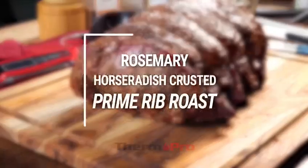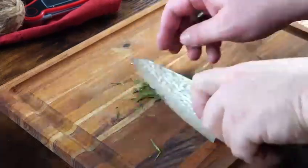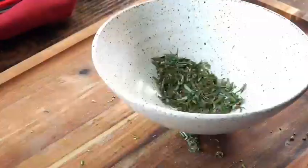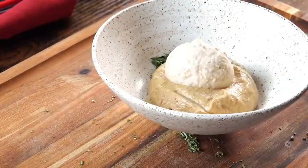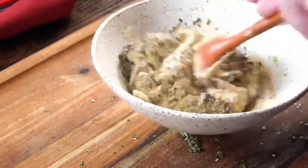Let's make a smoked prime rib with horseradish mustard sauce. Start off by chopping up some fresh rosemary and adding that to a bowl along with some grain mustard, horseradish, black pepper, onion powder, garlic powder, and some salt. Mix that all together.